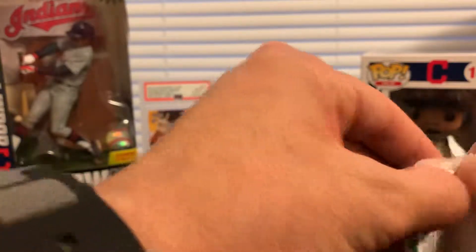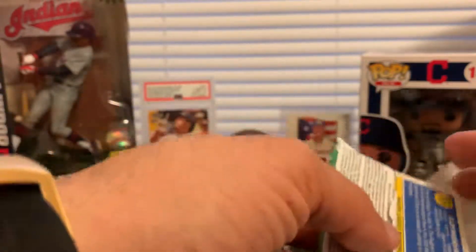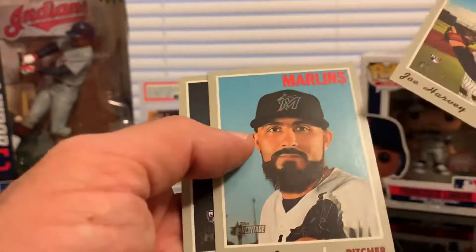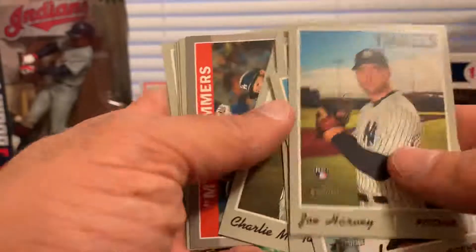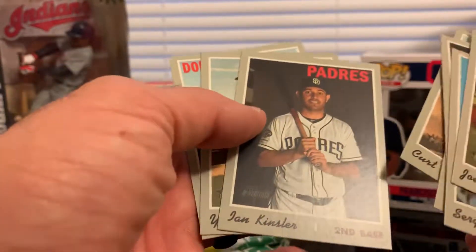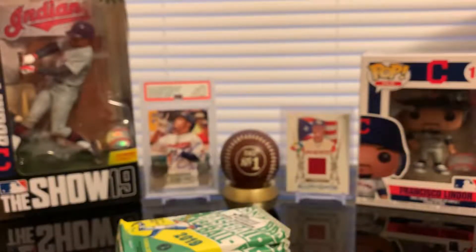Hitting good stuff out of this product is hard even on the hobby boxes — I cannot imagine how hard it will be hitting something really good on blaster boxes. But if you don't play, you won't win. Charlie Morton, Cody Bellinger, and a Max Muncy insert. Kurt Casali, Ian Kinsler, Jeurys Diaz, Joe Kelly.